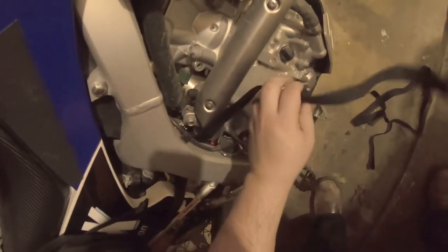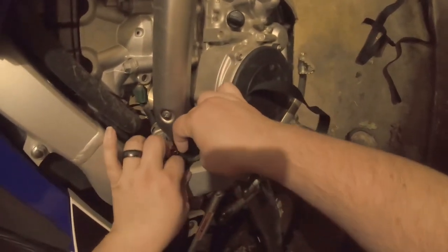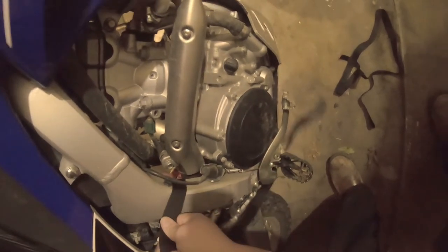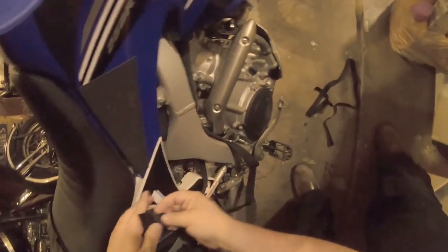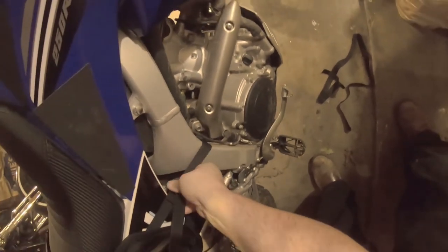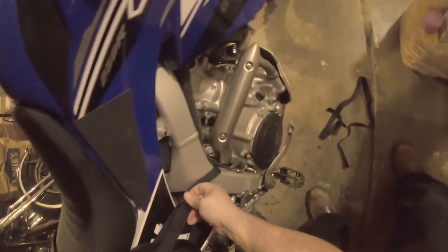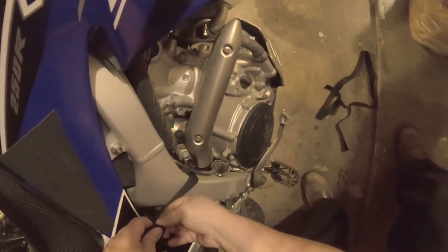One thing you're going to want to bear in mind when you're doing this on a WR250R: you see your brake switch wire here? You don't want to cinch your strap over your brake switch wire — that's actually a bad idea, you'll end up breaking it. That's your AIS servo. So you want to try and secure your stuff as far away from the pipe as you can. From what I hear on the internet, these straps are fairly forgiving in that manner.